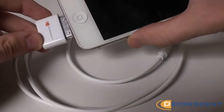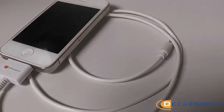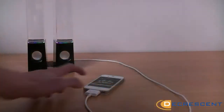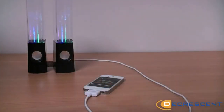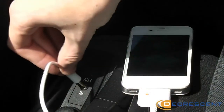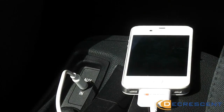This 30-pin dock connection to jack cable is compatible with all iPhone, iPad, and iPod devices with the 30-pin connector. Whether you want to plug them into your speakers at home or into your car's stereo system when you're on the move, it will undoubtedly produce the best sound quality available.